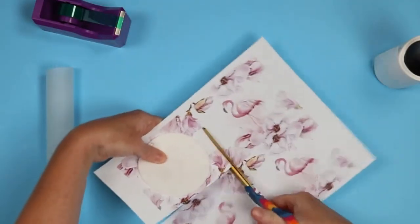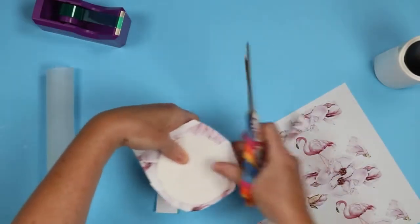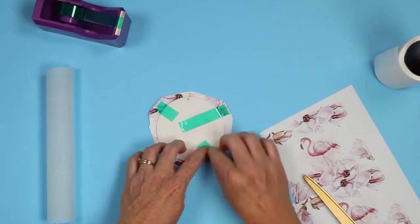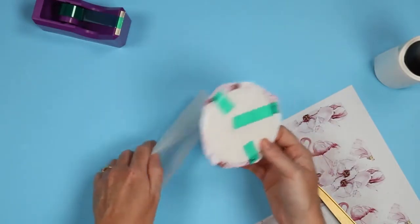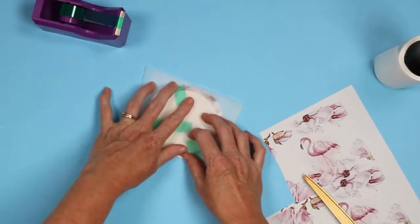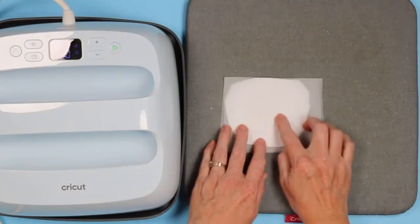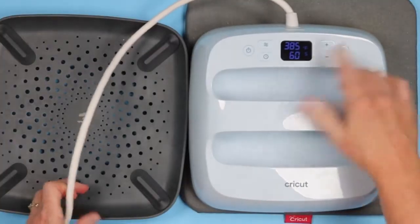I'm just gonna cut this print to roughly the size. You can get rid of a lot of the excess if you like, but leave some overhang — a little bit all the way around. Go ahead and tape to the back of the air freshener and across to the paper in about three places. Then we're gonna use a small piece of protective paper and fold it over so we have protective paper on the front as well as the back. Add this entire thing to the EasyPress mat, sublimation print side up, make sure everything's covered, and press at 385 degrees for 60 seconds.